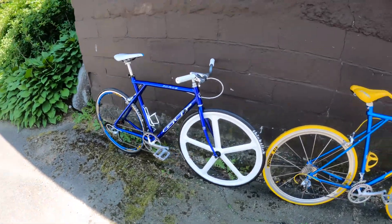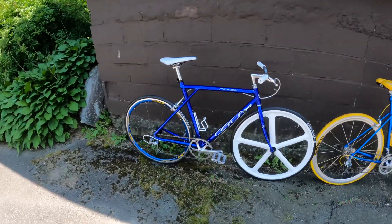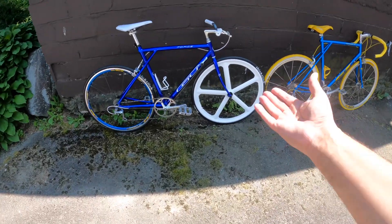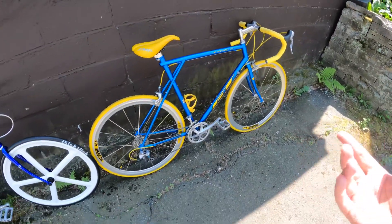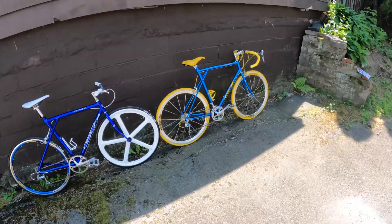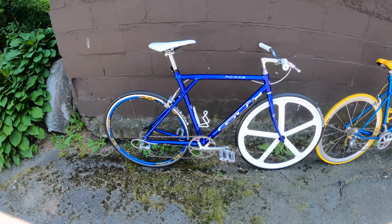Tell me what you guys think — should I put these stickers on the front wheel, maybe just on one side? Tell me what you think about the build overall. I made these videos just in case anyone else has a GT Force laying around in their garage. You can find these on the Marketplace, eBay, or anywhere on the internet — they're not that expensive. I got this one for like 200 bucks max, and the other one was around 160. Both bikes were under 250 bucks, and you can make them look like this.